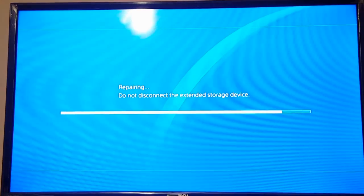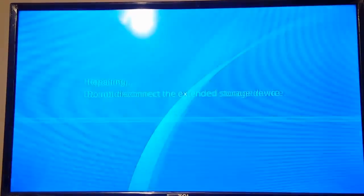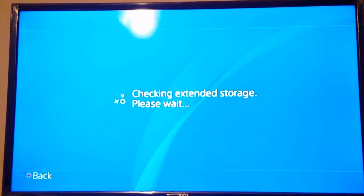What it will do is repair the extended storage. You'll see Battlefield One right there, and it will say 'Checking extended storage, please wait.'